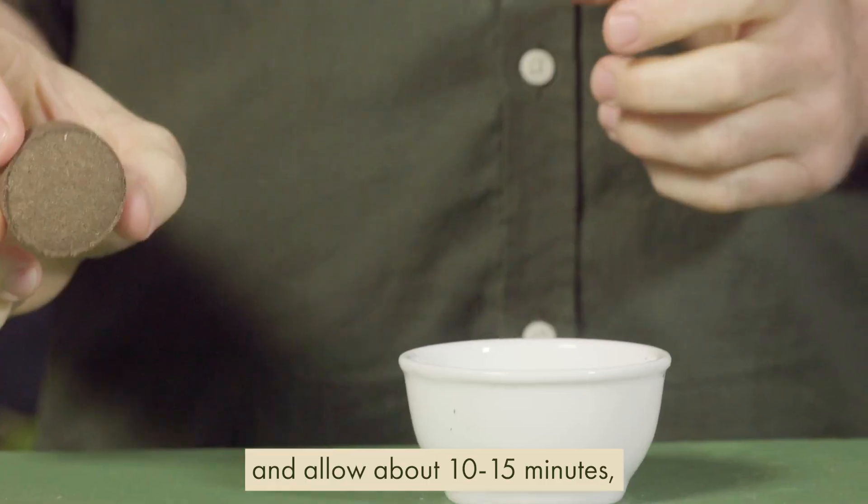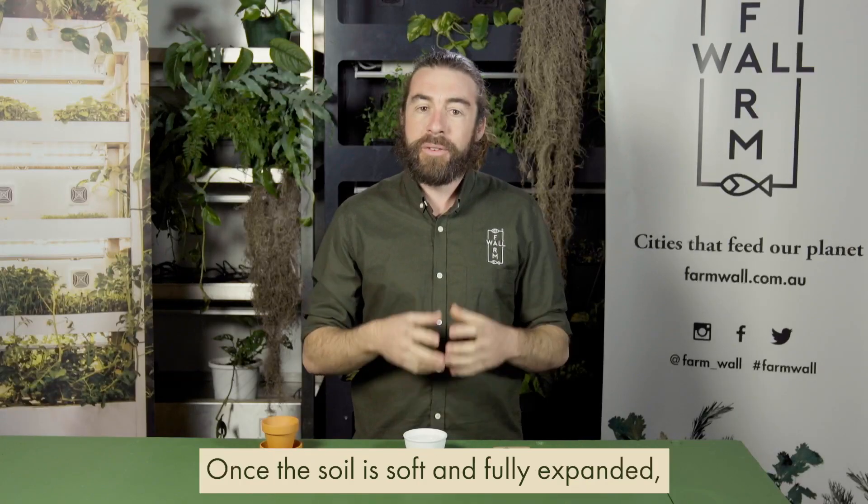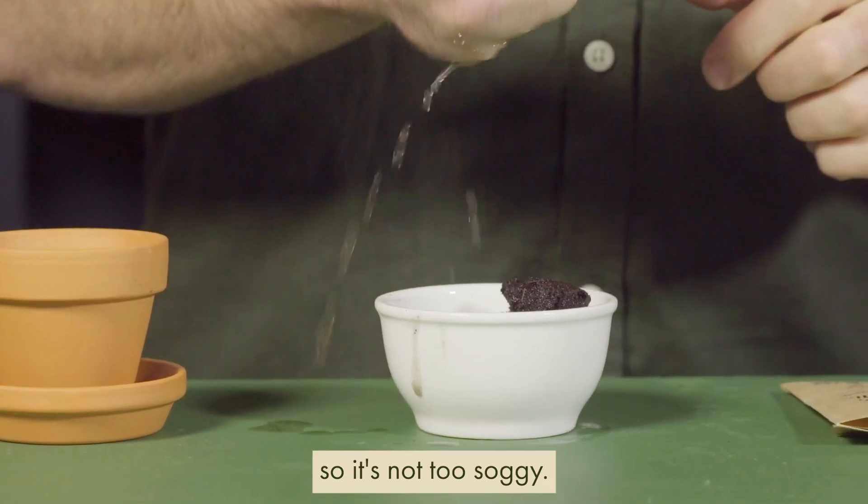Place the soil pod in the water and allow about 10 to 15 minutes for it to fully soak up. Once the soil is soft and fully expanded, you can start to fill your pot up. Squeeze some water out as you do this so it's not too soggy.